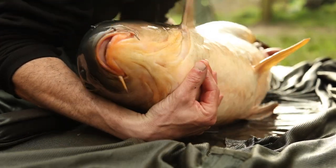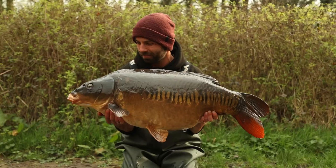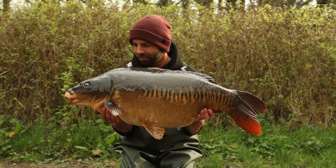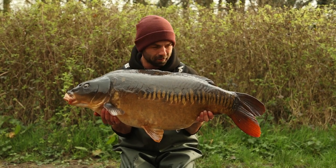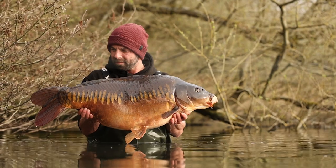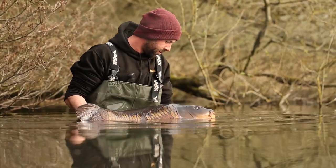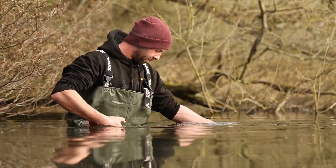So that's how I like to set up my zigs. If it's something you've not tried much, I'd really recommend giving zigs a go this spring — there's no doubt in their effectiveness. They've caught me some really special carp over the years, carp I never would have caught off the bottom. They've kept my catch rates really consistent. If I'd been fishing on the bottom, I wouldn't have had half the results. I'd really recommend giving them a go.